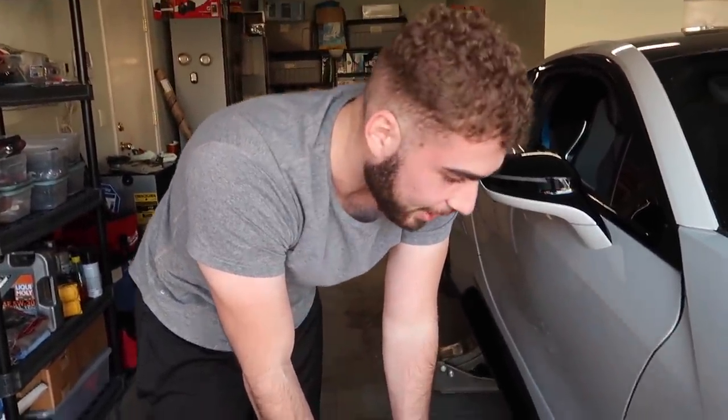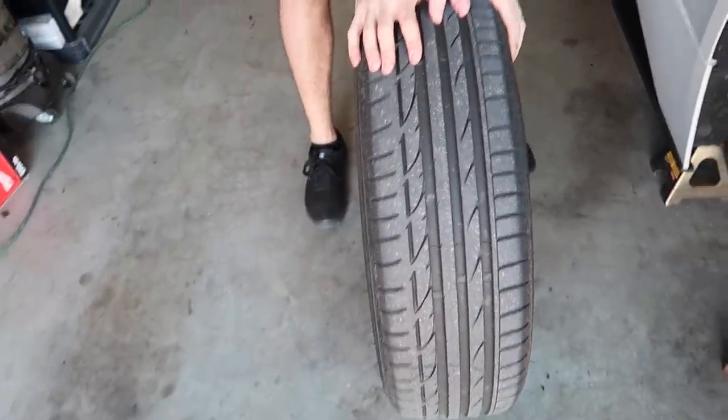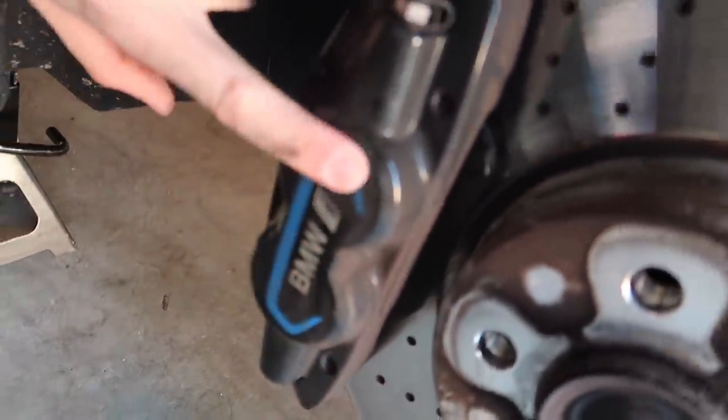Look how skinny these wheels are — I can put my hand all the way around them. This is skinnier than a motorcycle. That's why I was freaking out the other day in the canyons with these wheels. These calipers though are massive — those are sick. Those are definitely going to show with the other wheels.